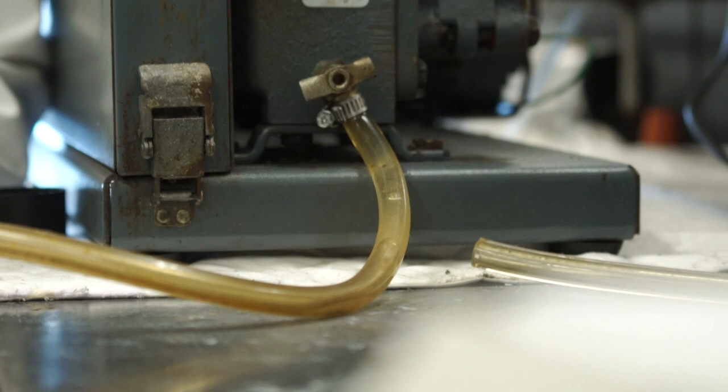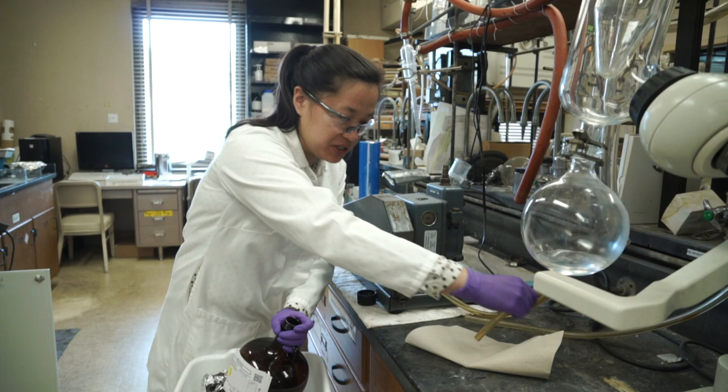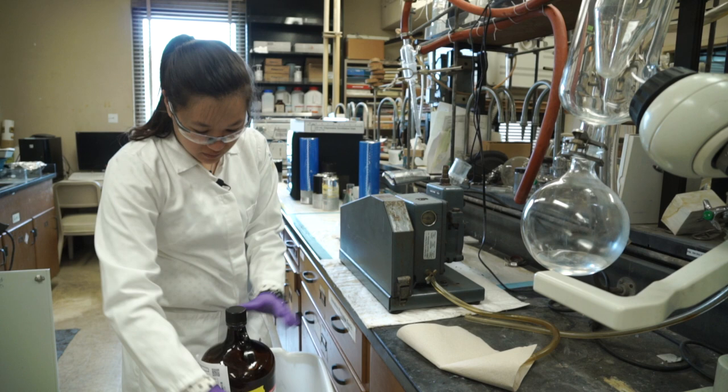Alright, so now that it is done draining, I am just going to sit this on a paper towel so it doesn't leak all over the counter, and secure my waste oil.